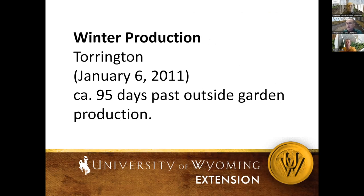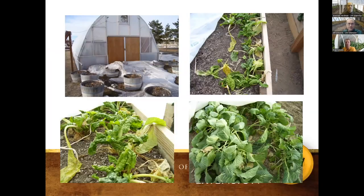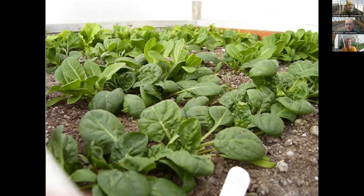Continuing on: 95 days out from normal field production and it's 68 degrees inside the high tunnel. Humidity starts to drop as we go through winter. Your structure might be difficult to get into because of snow drifts in front, but things are still producing — greens are still available, broccoli is still growing. Things are looking a little tough, but if you're hungry you can still eat them. Things in the ground are still doing great — look at how well that bed has germinated and grown into January.